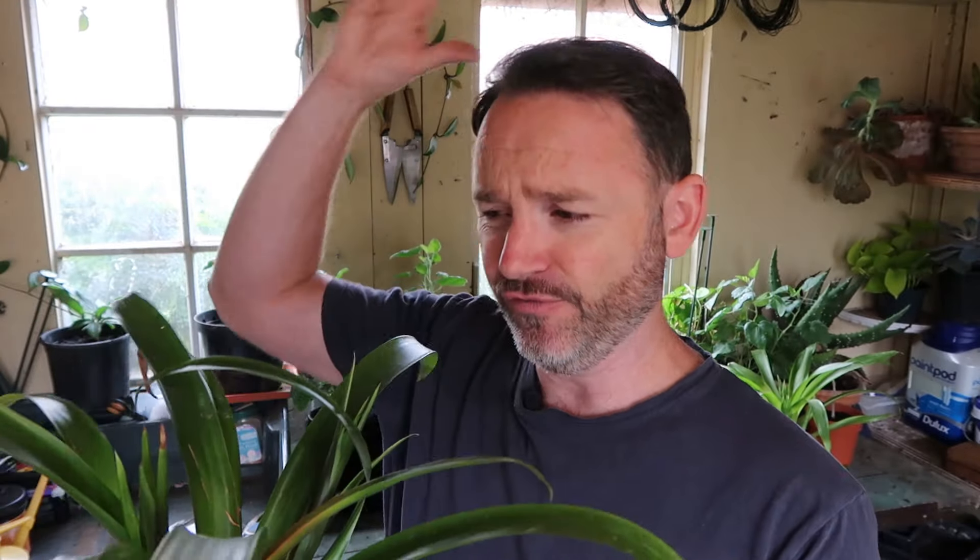They will attach themselves to a tree and grow up in the canopy, sometimes out on a branch — really interesting plants. So actually when you get them in pots, they don't really need the media they're planted in; it's only really to root the plant. They gain their water and nutrients from the air. In a tropical rainforest, rain falls heavily and the water goes down into a little reservoir in this plant, and it holds it and takes its water from in there.